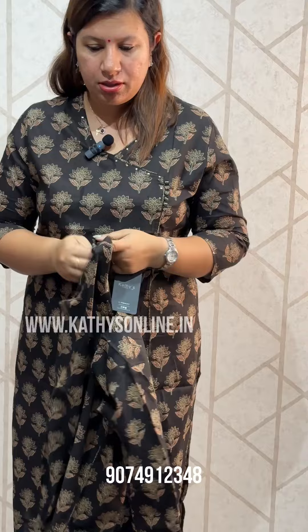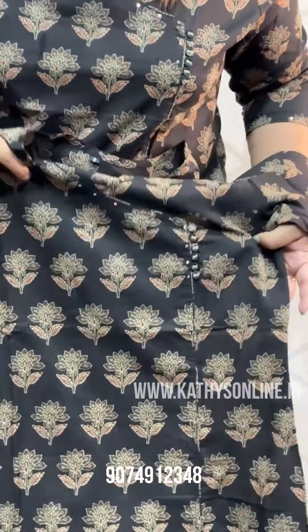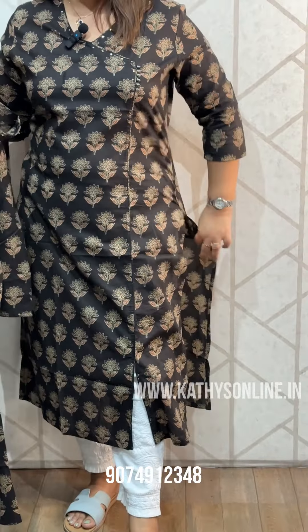This is a black pattern. I will see a closer view. This is the V-neck. This is a button. This is a front and this is a side slit.